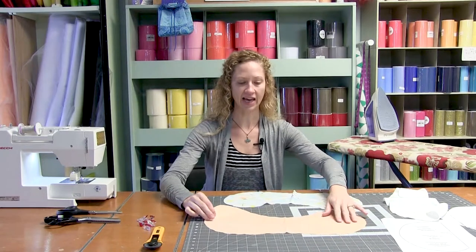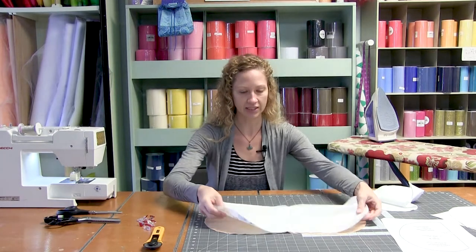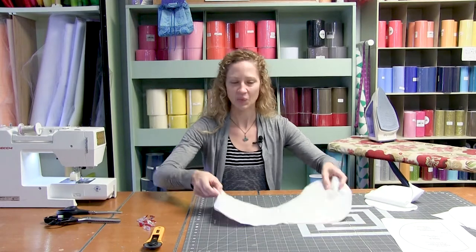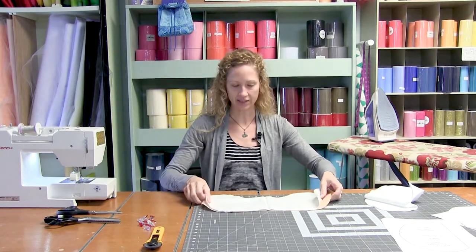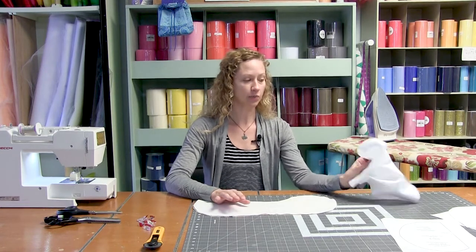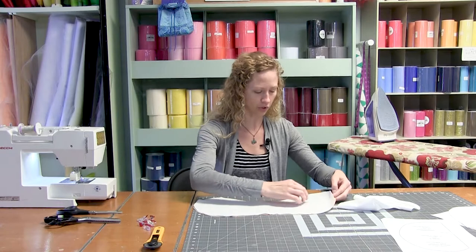We have our two outer pieces and then we have our inner piece. You're going to take your two outer pieces and lay them right sides together. I have strings because I did pre-wash my fabrics, and I would encourage you to pre-wash your fabrics because these are burp cloths — they are going to be washed quite a bit. We want to get any of that weird shrinkage out of the way, especially because we know this heavy flannel in the middle is going to shrink up a good bit. So go ahead and pre-wash everything before you cut it out.